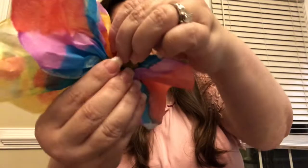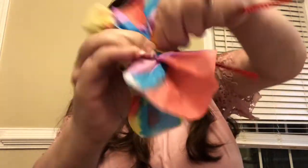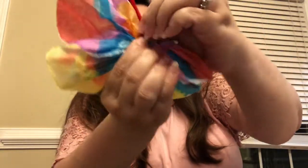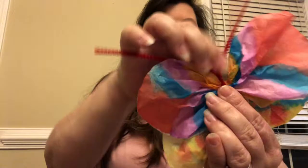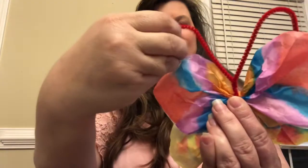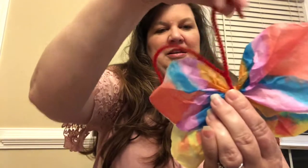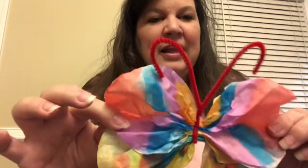Take it and hold it down, then give it a good little twist. Fluff your wings back out — super simple but lots of fun! Then give him his little antennas — curl them up — and there he is!